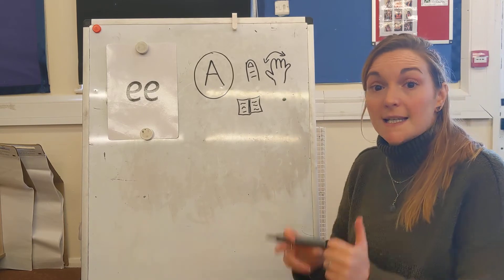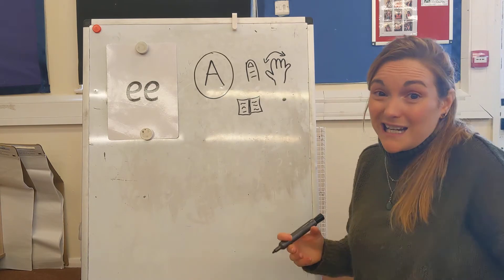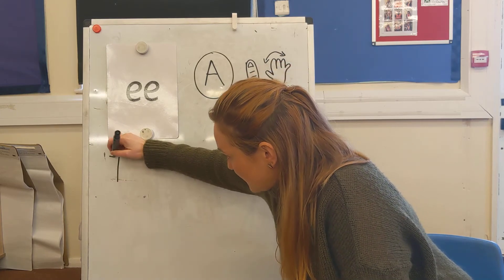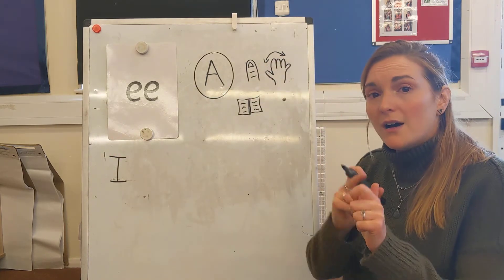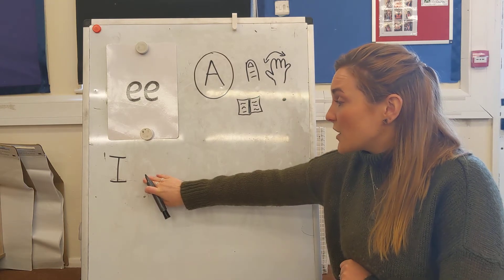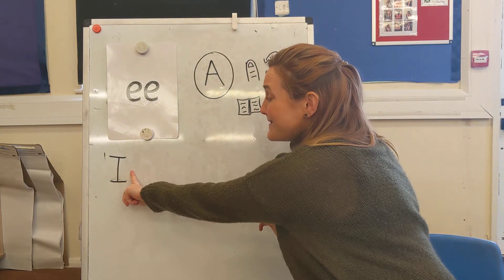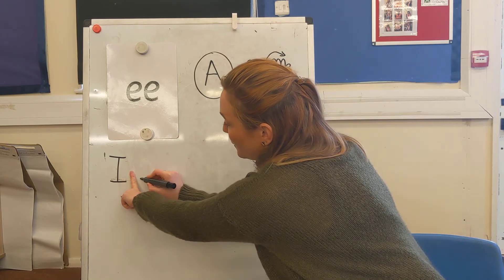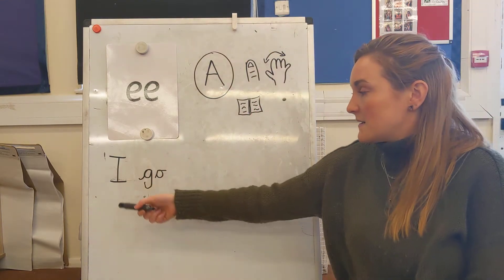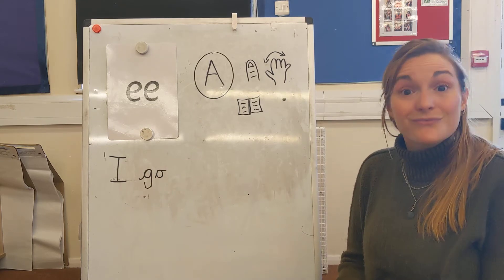The first word in our sentence is I. Luckily our word I is a red word and it is already a capital letter. So let's start over here. The next word I need is go, and before I can write go I need to put down a finger space. Go is another red word — we need a G and then an O. Let's read it back: I go.